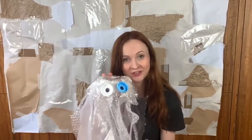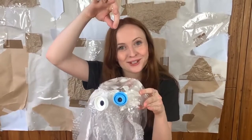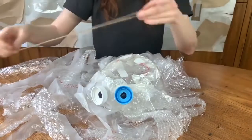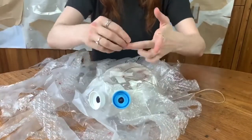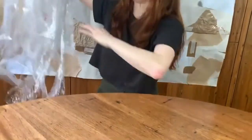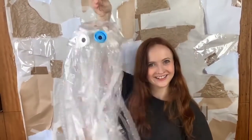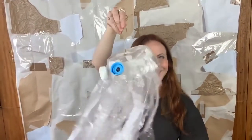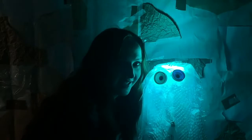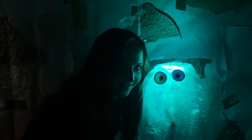The final touch is to add a bit of string to the top so you can let it dangle like a puppet. Then it can float around just like a jellyfish does in the sea. So good! Jellyfish can be some pretty funky colours, so if you have some cool lights at home like I do, maybe you can make it glow from the inside.